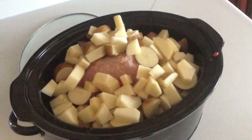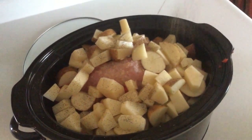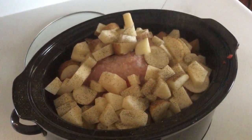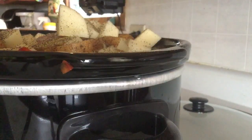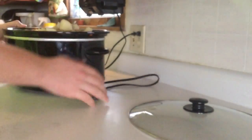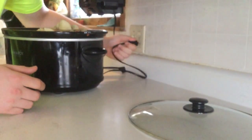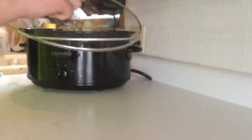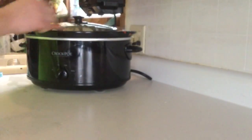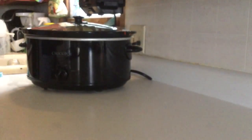Then you're going to grab pepper and get the top all covered. Then you're going to plug it in, put it on high, and the lid fits perfectly. Then you're going to let it cook for about five hours.